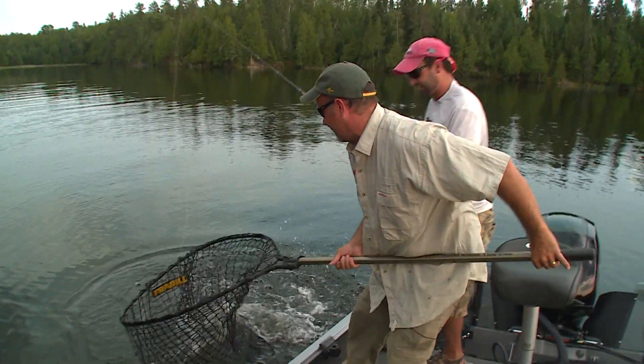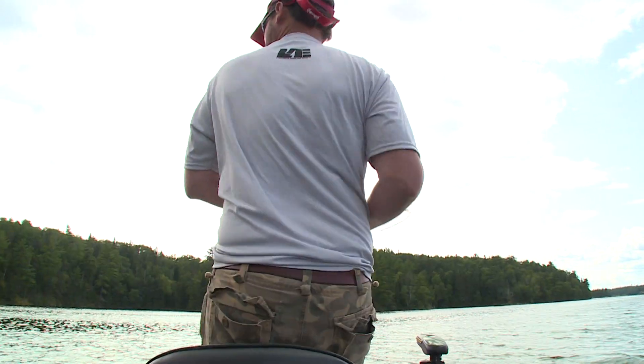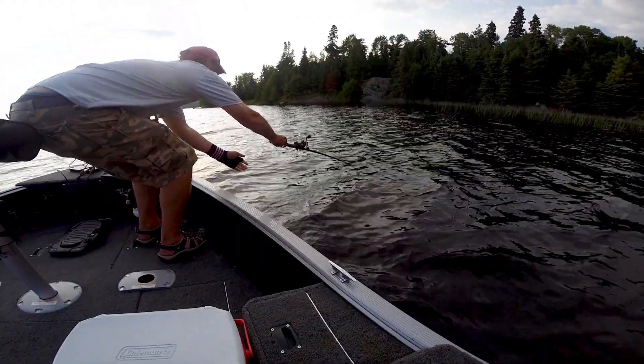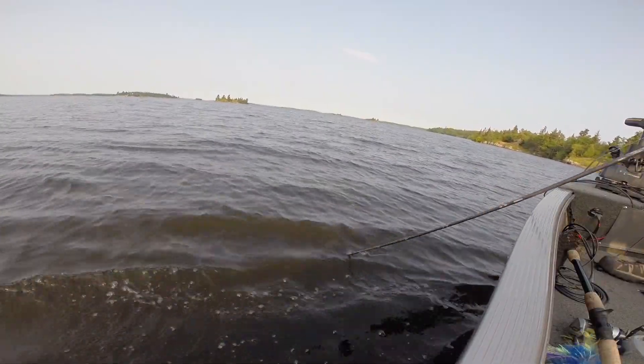Bam, in the net. Good job Michael. All right. Hey yeah, that's awesome. You know, it pays off — a lot of casts, a lot of casts — but when it comes time to it, most of the time these are good hooking, holding baits and they're great triggering baits.